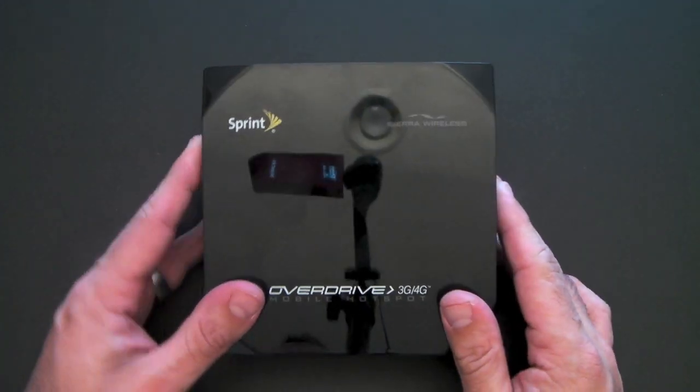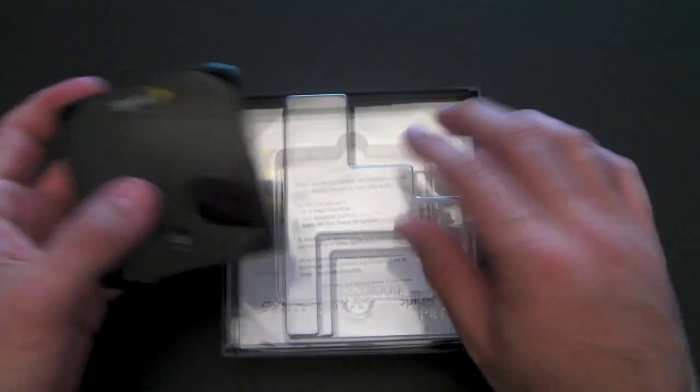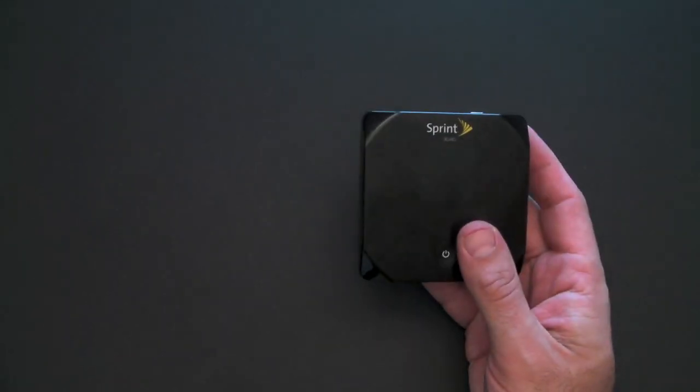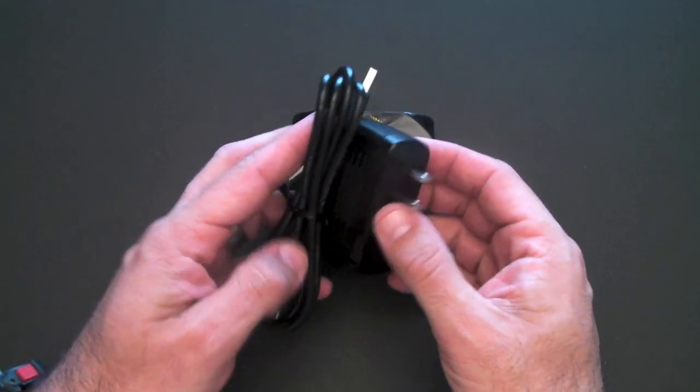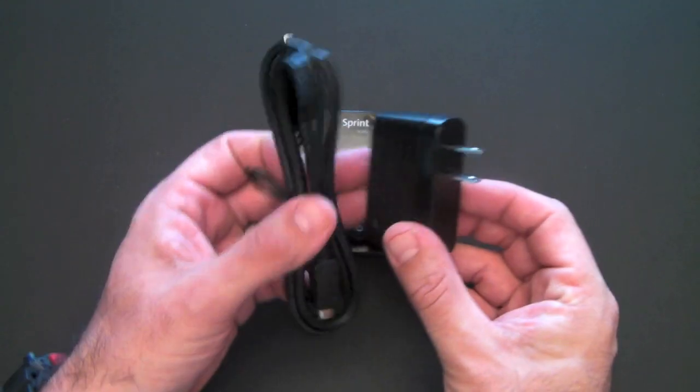The device comes in a hard, shiny, lacquer-looking box, and it's pretty simplistic — there's not much to it. You get the device, and then you get the charger for it. It is a mini-USB charger — you get the cable and the wall adapter as well.